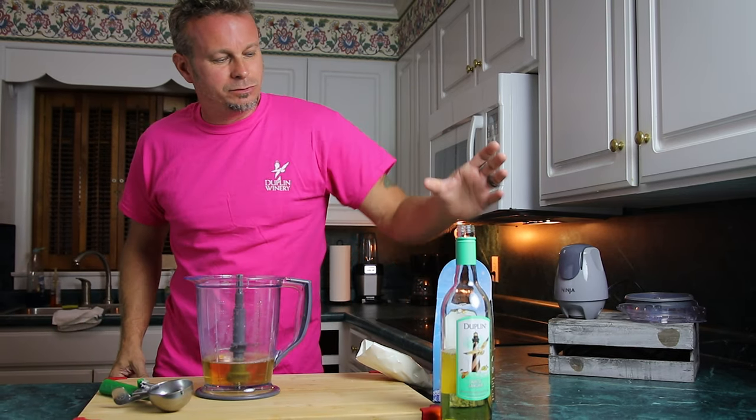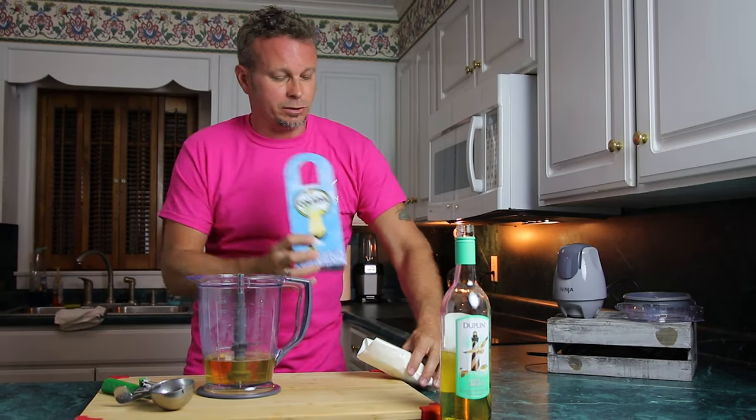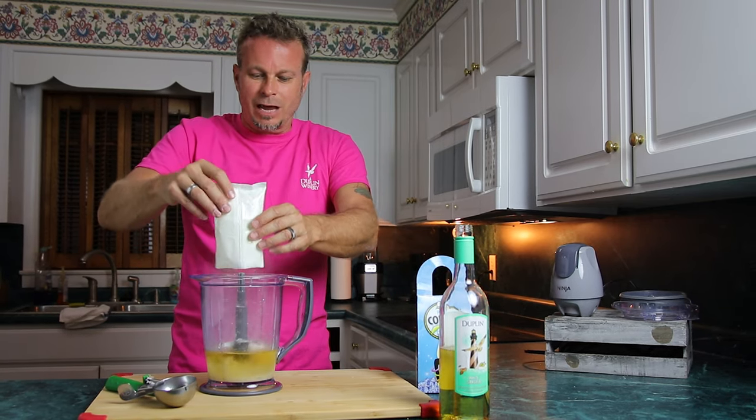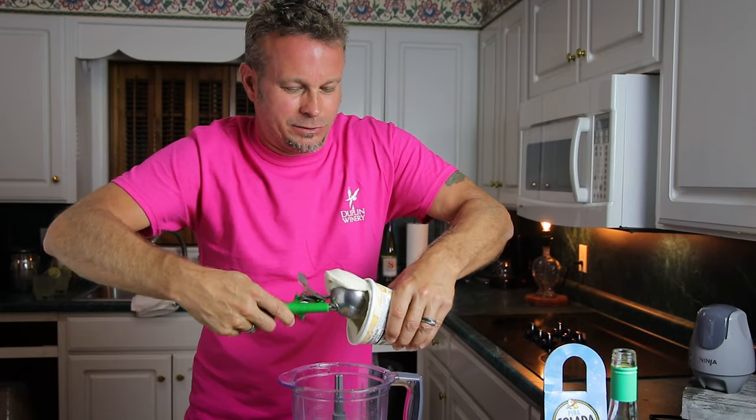Then we've got to take our piña colada Sweetzer mix that comes in this little bag here and pour that in. And the one thing we're going to do that you don't usually do — we're going to add a whole pint of vanilla ice cream.